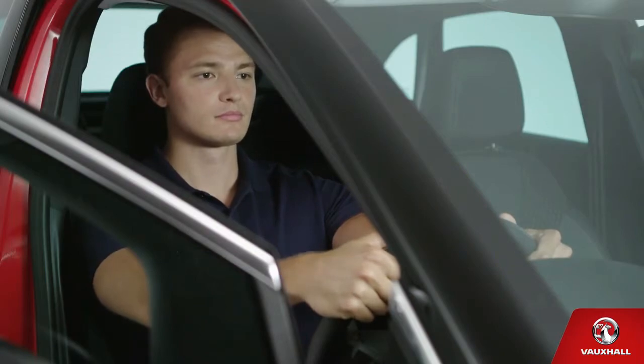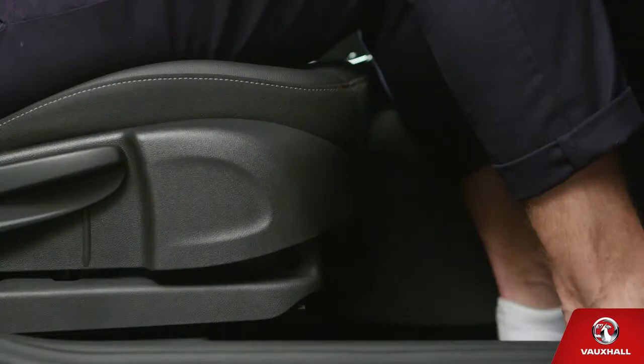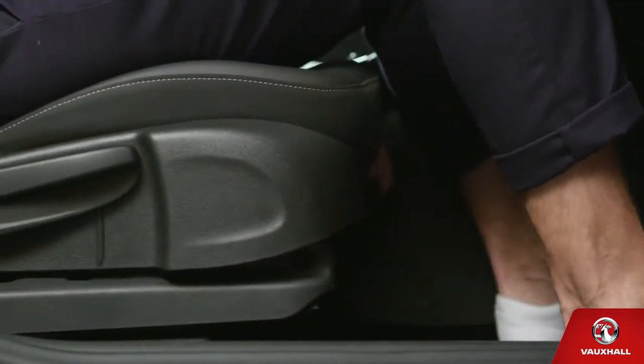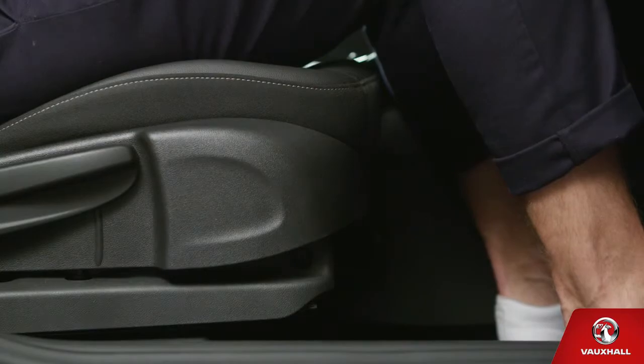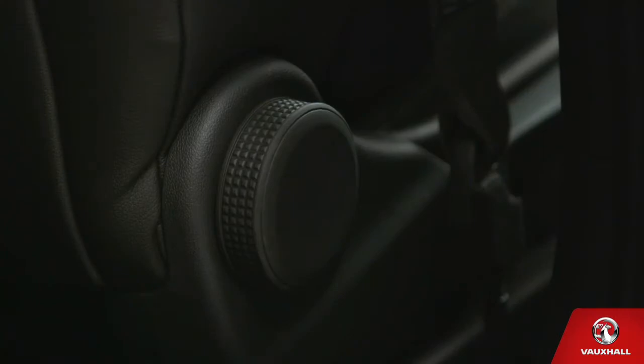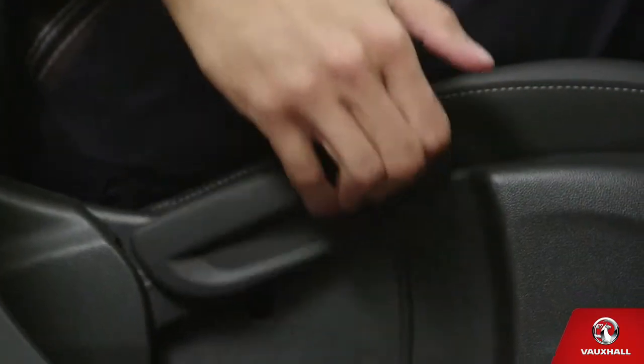Now remember, the most comfortable position is with your knees slightly bent when you push the brake pedal all the way down. You can slide the seat backwards and forwards by lifting the lever on the left at the front of the seat. Keep your arms comfortable with a slight bend in the elbows when holding the steering wheel. Adjust the backrest using the wheel by your right hip, and you can pump the seat up and down too.